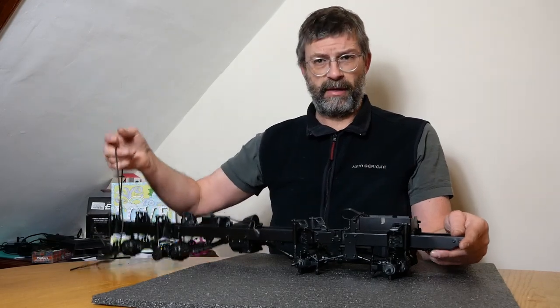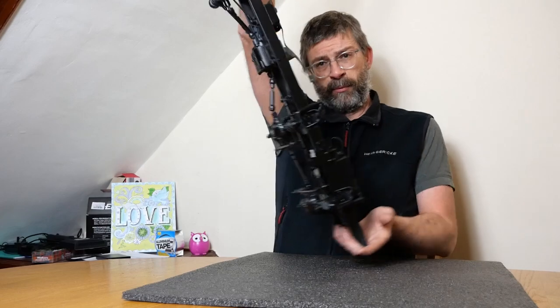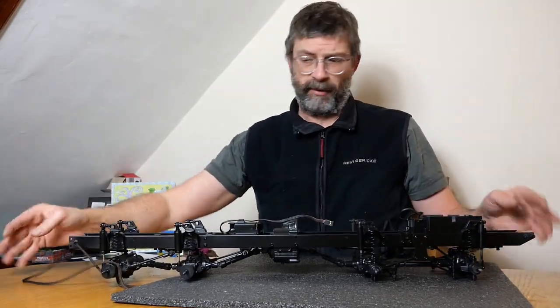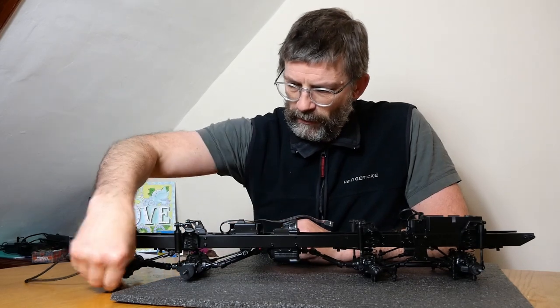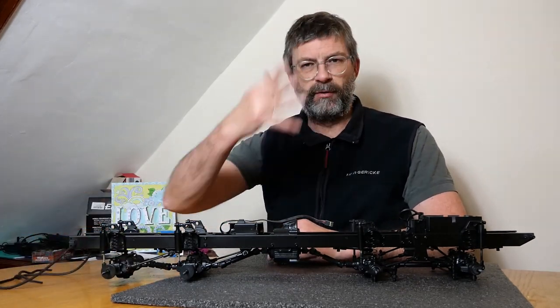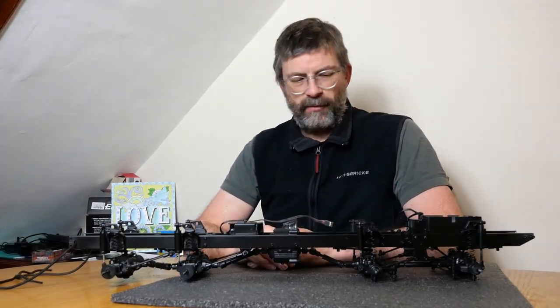That's what the shoelace is at the end here — I hang it up and spray it as it rotates, then hang it up to dry. I don't really want to put it down anywhere, so it hangs. I've got a specially constructed hook type arrangement, so it just hangs and dries like that.